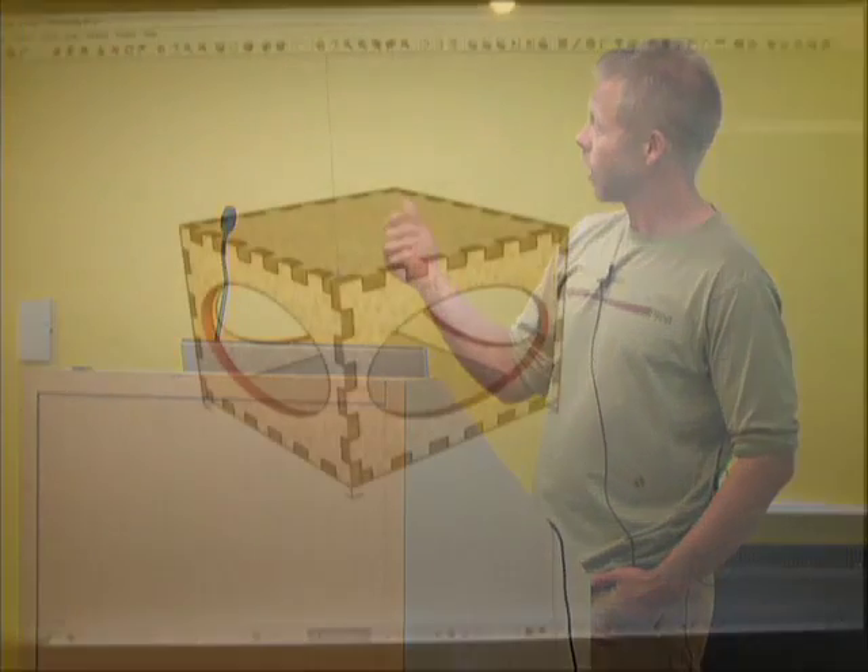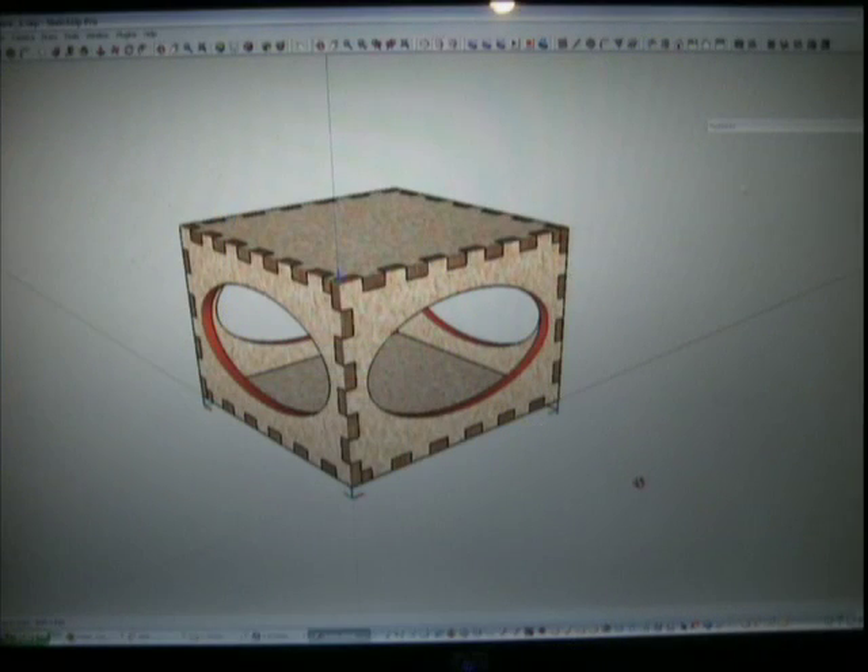I was a software engineer for a long time, working in children's software — games and edutainment. Then I got a job with Lego Mindstorms, where I used Legos to build robots. Now I'm using robots to build Legos.